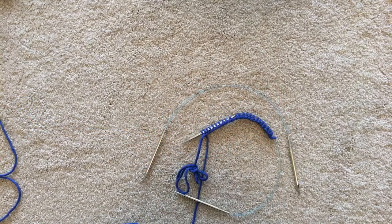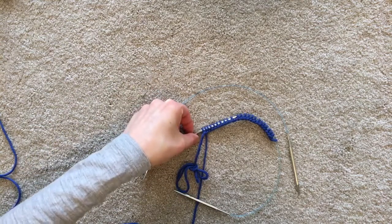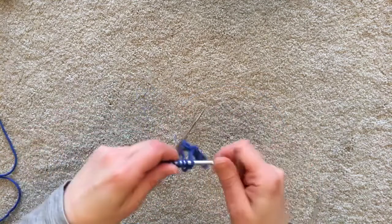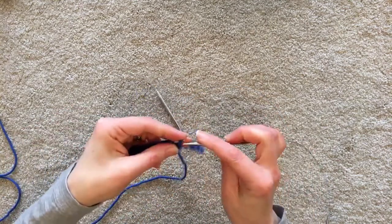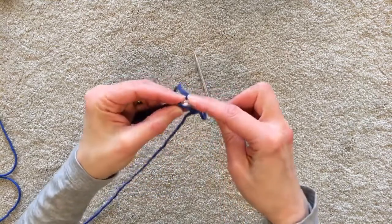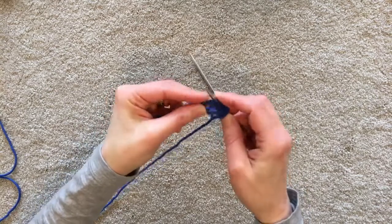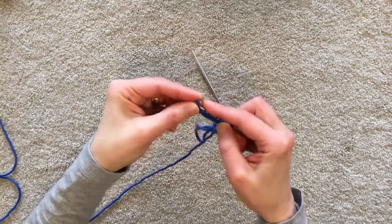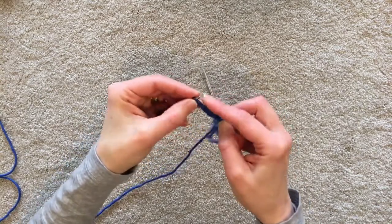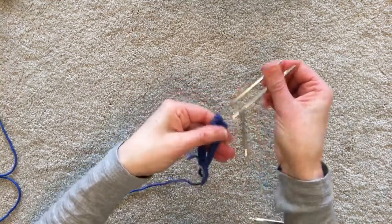Working on two circulars is essentially the same as you've seen, and the setup is essentially the same thing. What we do is we split the stitches — we move half of them onto our second circular, counting off 12 and slipping them purlwise. I always use this as an opportunity to double check that I have the right number of stitches cast on.